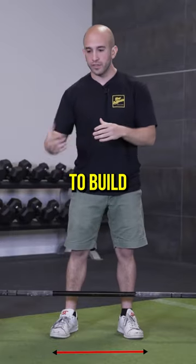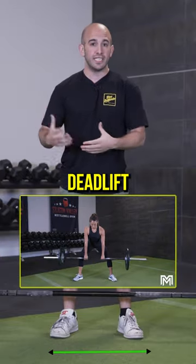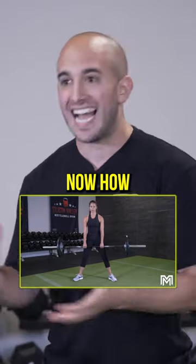The first thing we're going to look at is your stance. We're going to build all the way from the ground up. When you start with the sumo deadlift, it's going to be a wider stance. How wide?